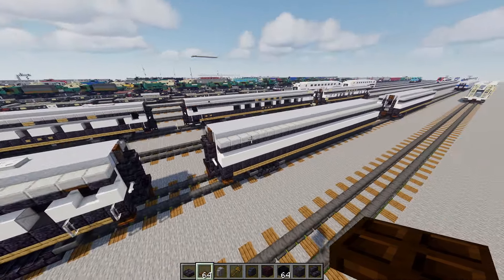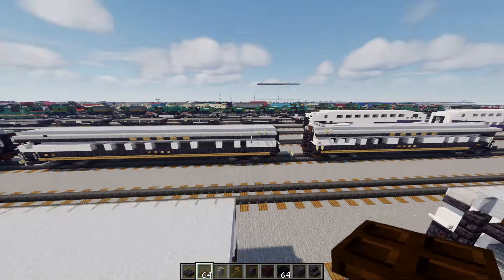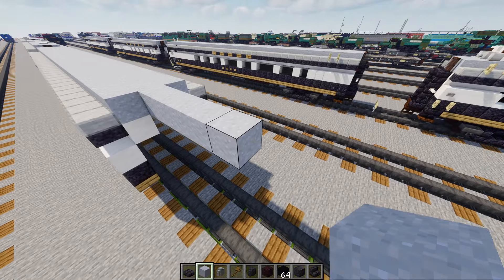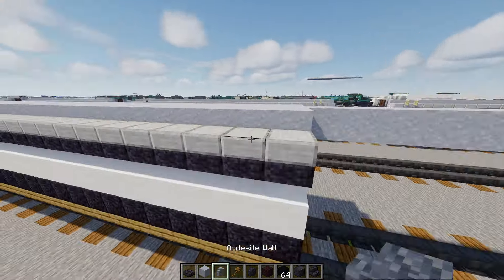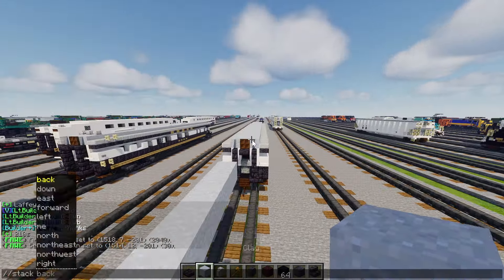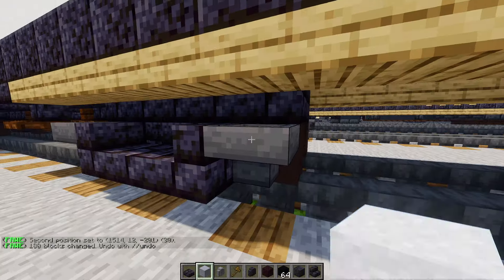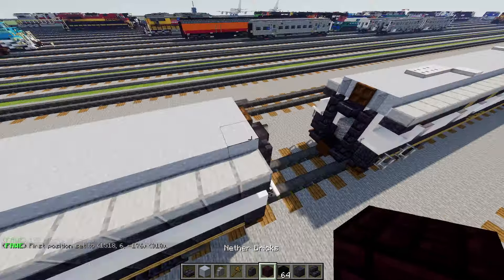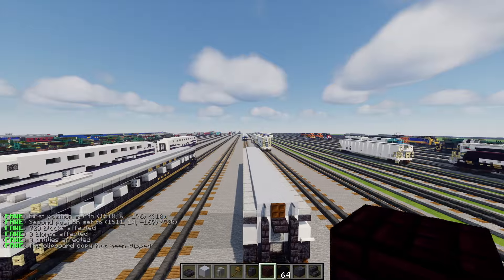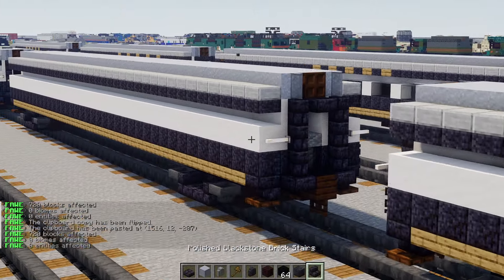Now let's move on to the next car — the diner lounge, the Chateau Club. For this car we're going to add an additional six blocks in length. Extend all the parts so they match. Now we have to copy the truck and the gangway to the other side — you'll have to do this by hand unless you have WorldEdit.